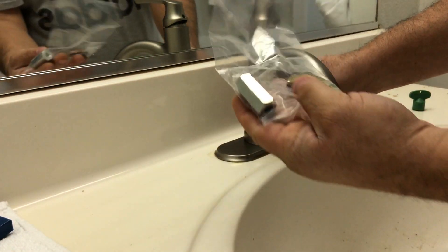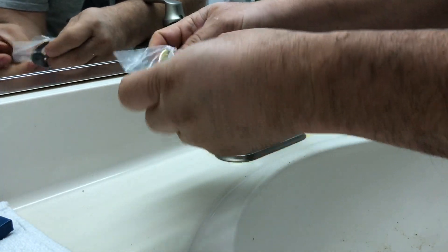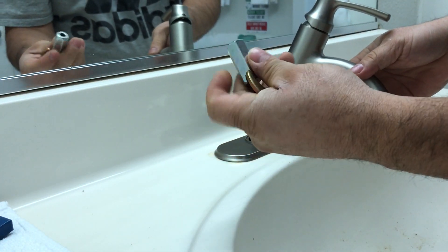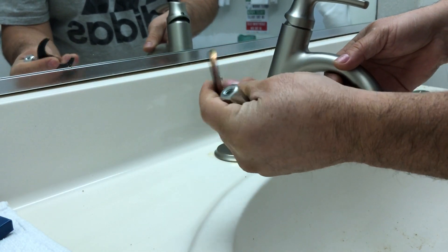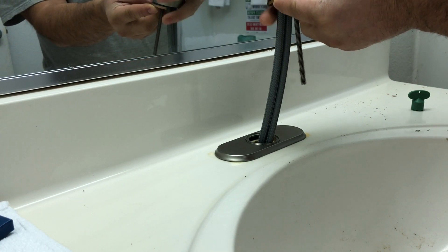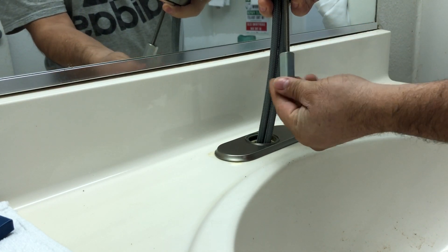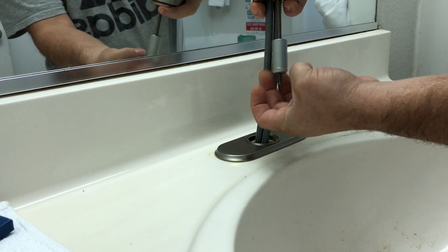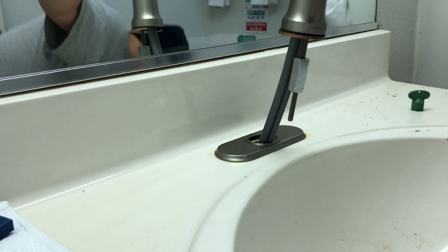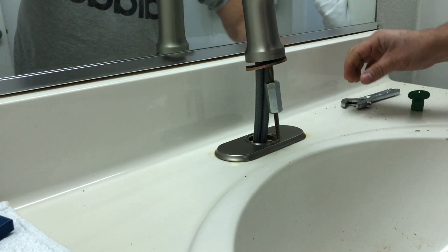Your new faucet is going to come with these pieces. We're gonna open this package — it comes with these two pieces. This is the long nut, and this one holds the faucet at the bottom. So this one goes first on the bottom, then you put this one here — and then you're going to tighten this one all the way. Once your faucet is in position, tie it tight with this and make sure it's not moving.